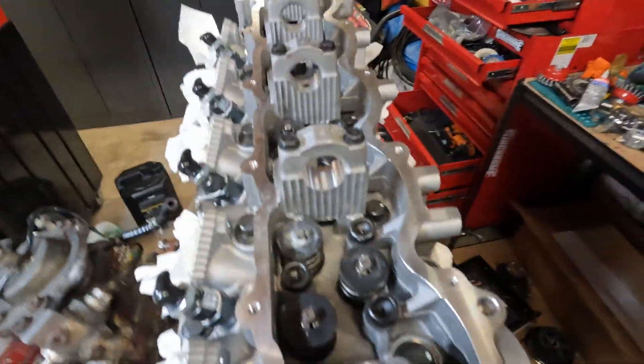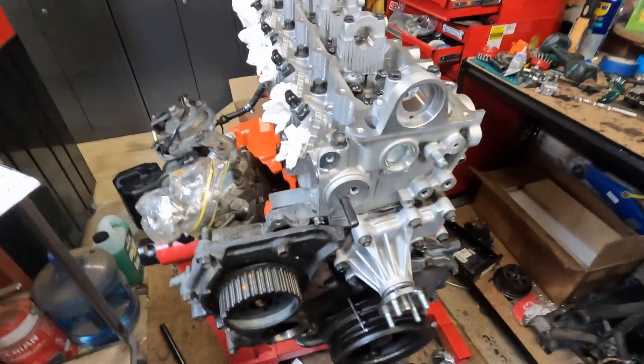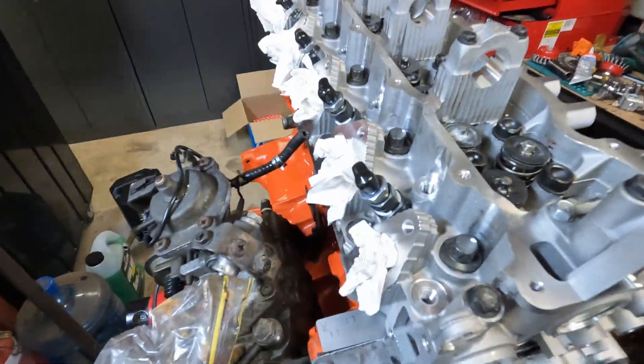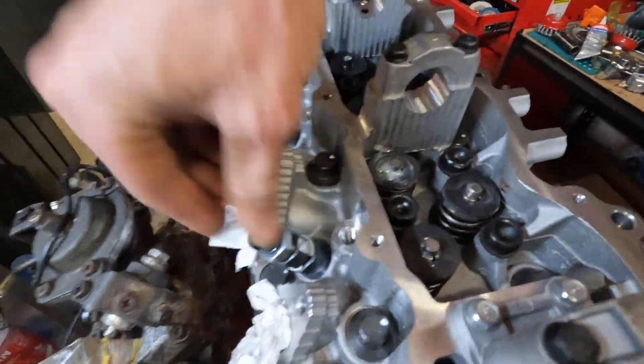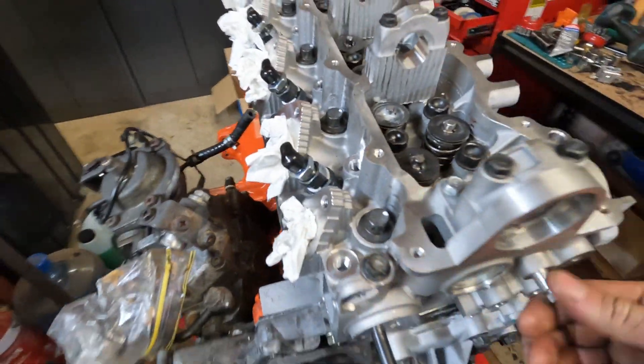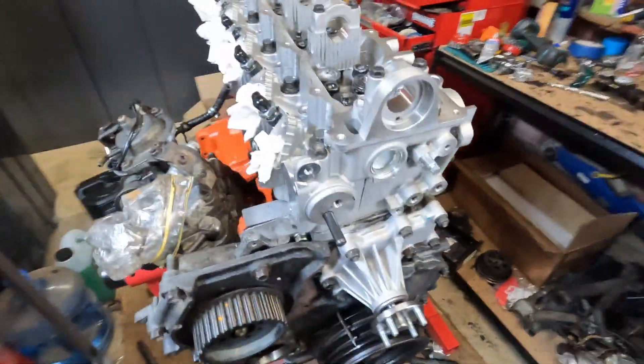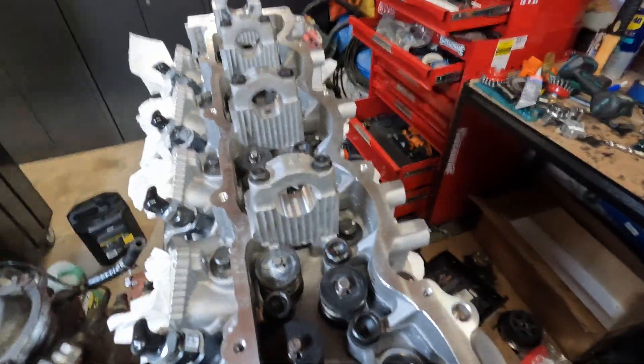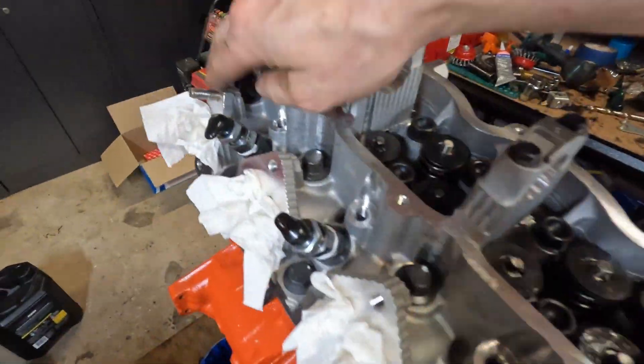So there are my new injectors, done by a company called High-Tech Diesel Injection. I'd highly rate them - they seem like really good, high quality products. I can't rate them yet because I haven't actually run them, but initial impressions of the company - they seem pretty good. Just put the studs in for the exhaust manifold.